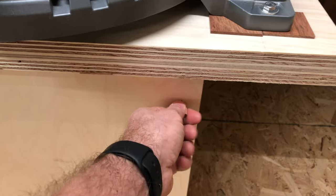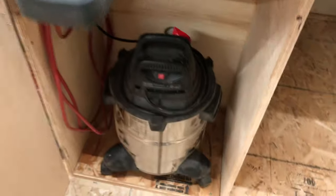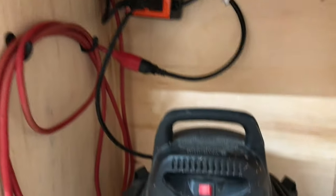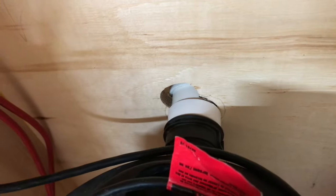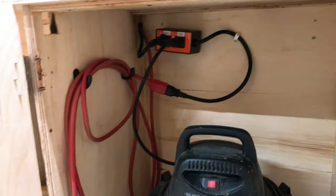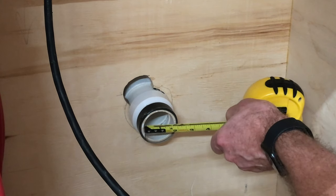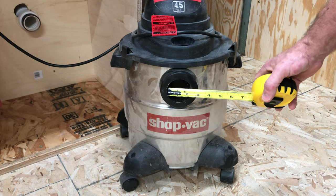Underneath the saw it has its own dedicated shop vac. One of the few purchases I made for this project was the automatic vacuum switch that I got for about $36 on Amazon — about $18 cheaper than the iVac brand. This shop vac is a little underpowered; I think the main limiting factor is the smaller diameter. I used 2-inch PVC, and if I had a dust collector with a larger diameter like 4 inches, I think this would work even better.